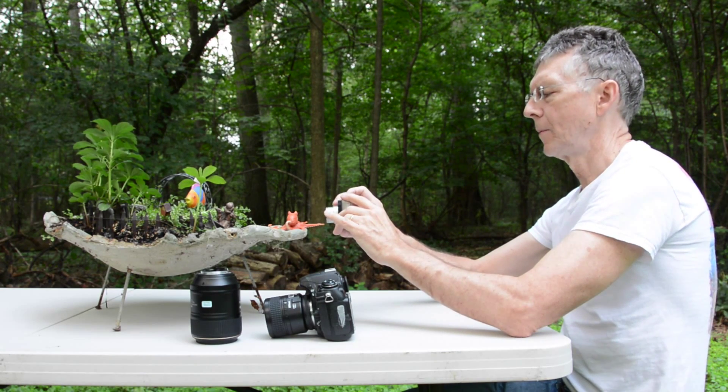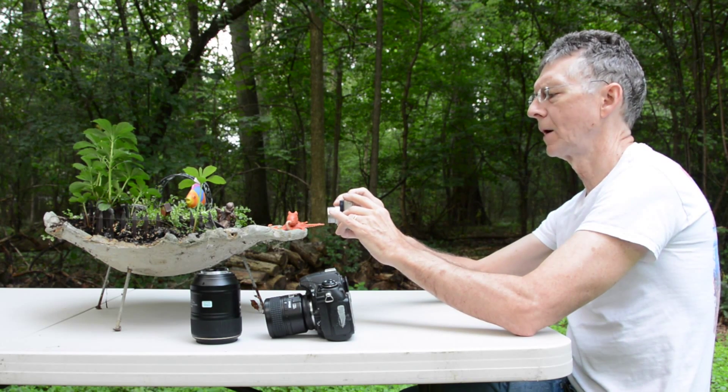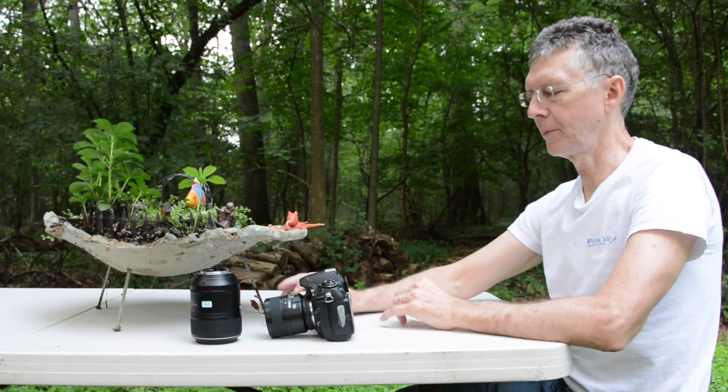Now I've got my compact camera. This is as close as I can focus on the eye of this miniature little octopus here on the beautiful reef. That's a macro shot with my compact camera.